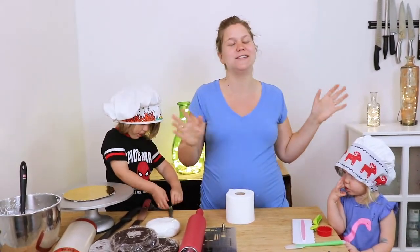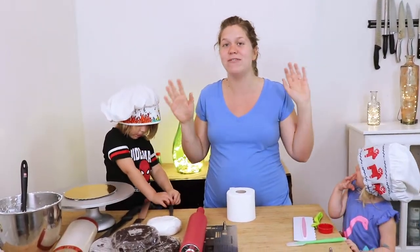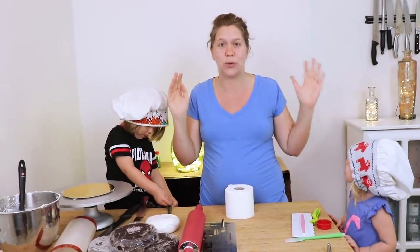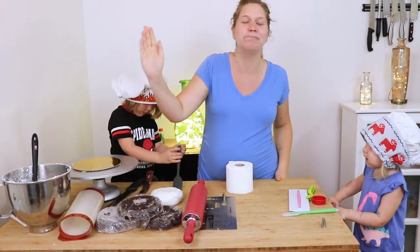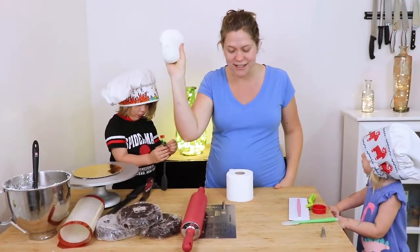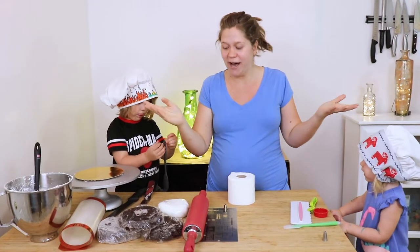I thought it would be so much fun to do something completely different today. I've never made a toilet paper cake, so we're gonna make a toilet paper cake. I have some cake here, some buttercream, and some homemade marshmallow fondant, and we're just gonna get going on it.